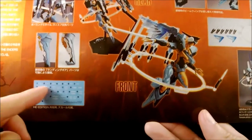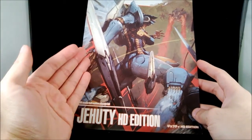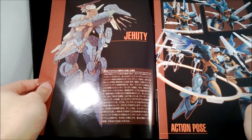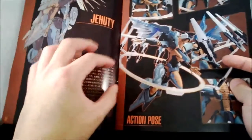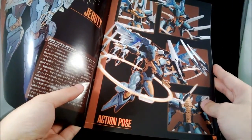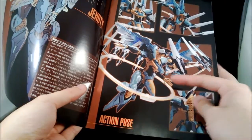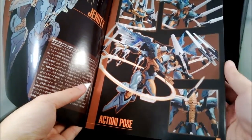There is also a decal sheet. The manual is once again really nice with a graphic on the front side. It's a typical affair for Kotobukiya assembly instructions with some really nice illustrations — really nice pictures showing what Jehuty would look like when painted, with all of the panel-line shading coming through as well.